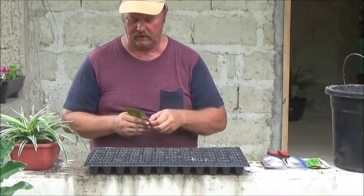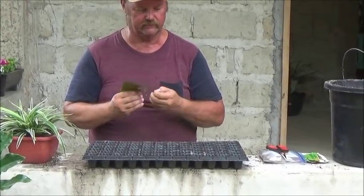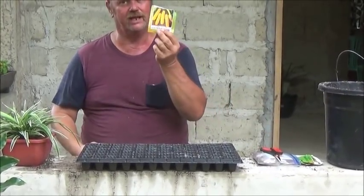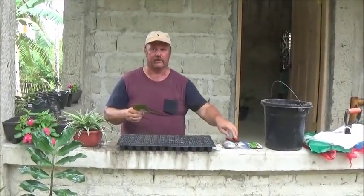I also got — I saw these seeds in the store and we're going to plant those as well, because I love zucchini. I don't care if it's golden zucchini or green zucchini, zucchini is zucchini. So I'm going to sow some of those as well in these trays.